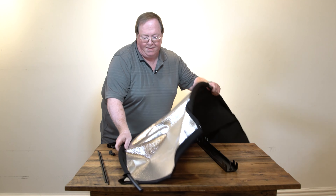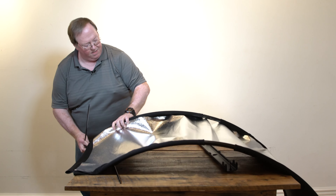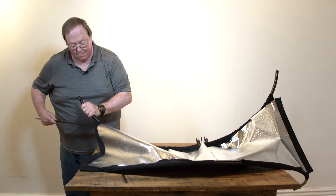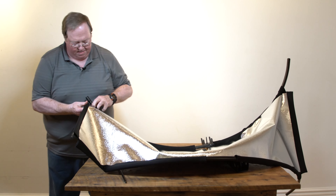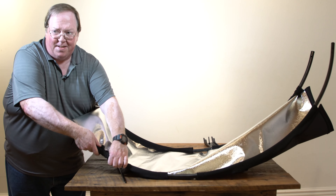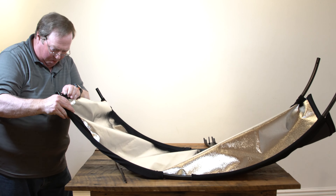Once you have those in place, the ends slide in. This is a friction system, so you do have to put just a little bit of force behind it — not much, just a little bit to get everything lined up properly.